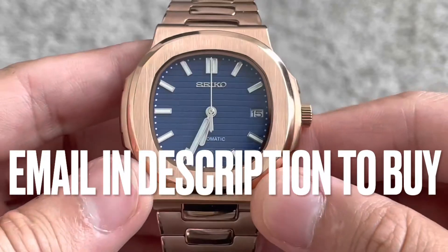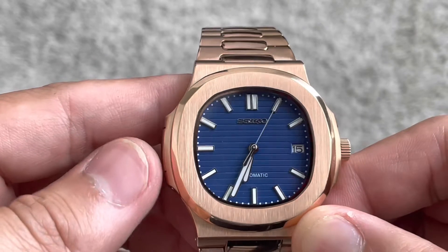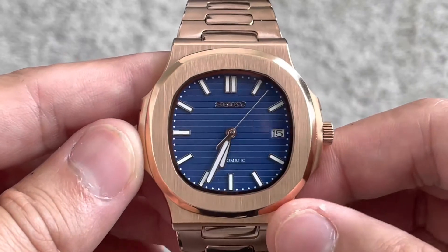So what we have here is going to be a Seiko Nautilus. This is a very well executed piece — it is just really, really beautiful. Rose gold slash copper, if you will, so it definitely stands out.